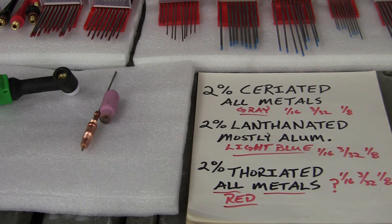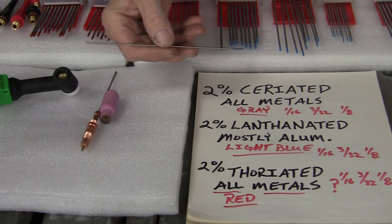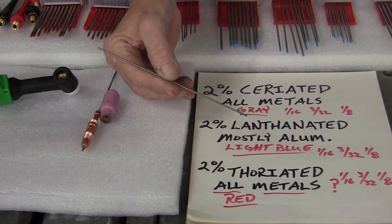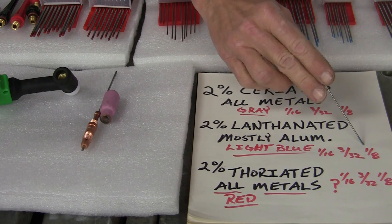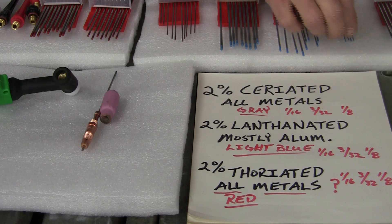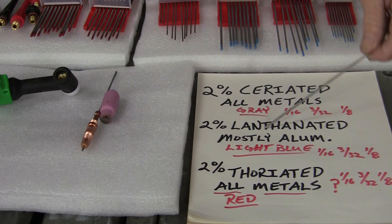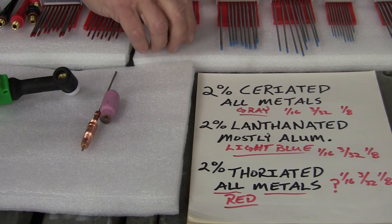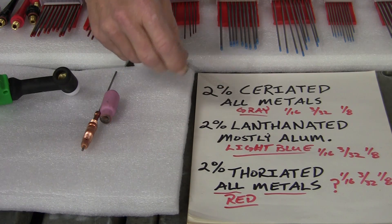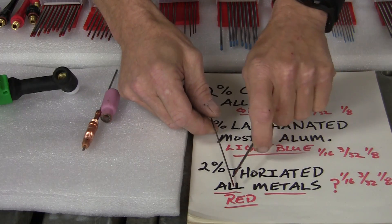We've got the 3/32 and the 1/8. Now the next one is lanthanated, and that's good for mostly aluminum — it's got the light blue tip on it. It comes in the same sizes. We'll come back to that because I had a caller who asked about the easiest way to get the little round ball on your tungsten and which tungsten will work better. Now the next one is the thoriated, and they say it's for all metal, but personally I prefer the ceriated or the lanthanated.